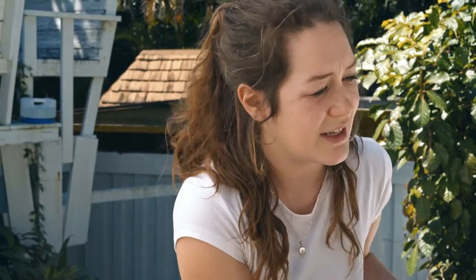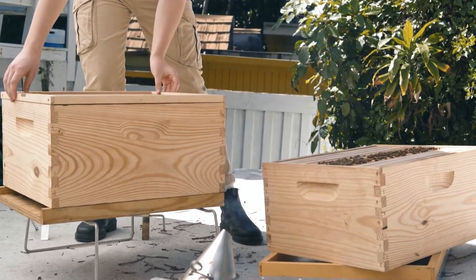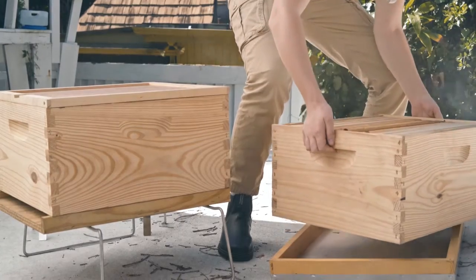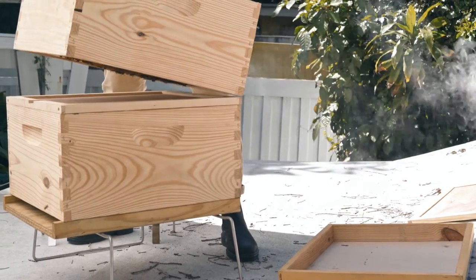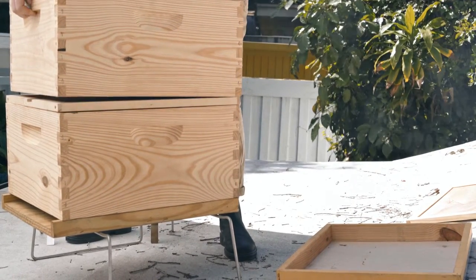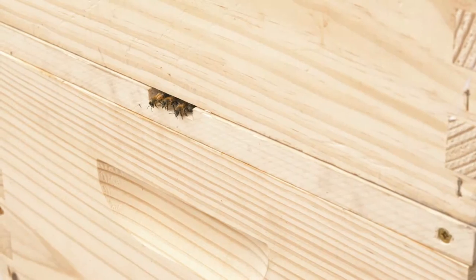Now that we've got our second box all set up, we're going to take our inner cover with the notch and place it on top of the bottom box, making sure that the notch is pointed upwards. After that, we're going to take our second box and put it directly on top like this. The idea here, with the notch facing upward in between the bottom and second box, is that it'll serve as the entrance for the bees. We want the bees to be able to breathe while they're in their temporary nuke at the top, and we also want the forager bees to be able to go out and come as they wish. This notch in the inner cover will serve as their entrance for the next week.